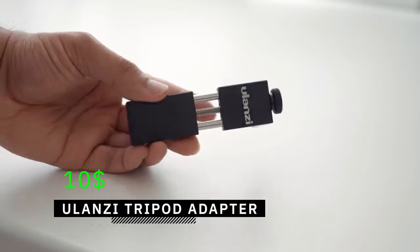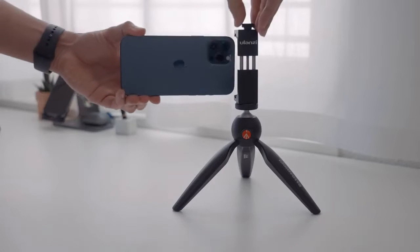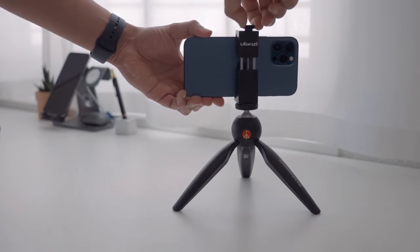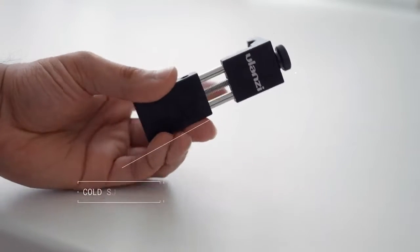To mount your smartphone on the mini tripod, you will need a tripod adapter, like the one I got for $10 from Ulanzi. This way, I can easily slide my iPhone in, secure it by twisting the knob, and mount it onto the mini tripod. There is also a cold shoe mount on top that allows you to add different accessories.